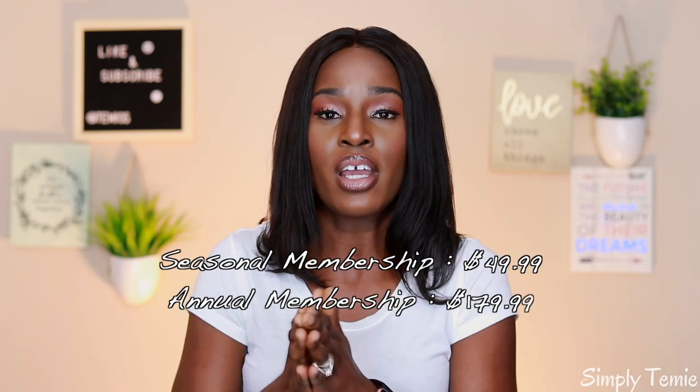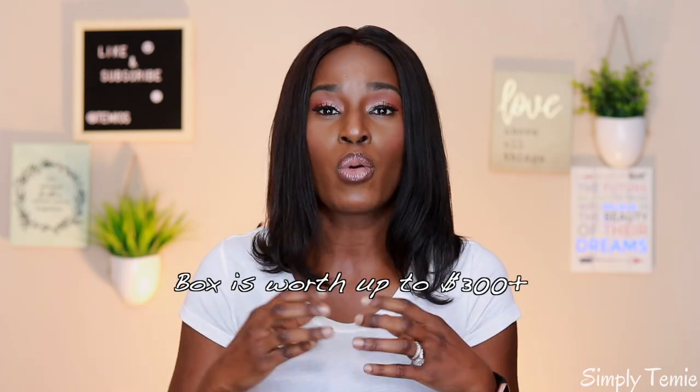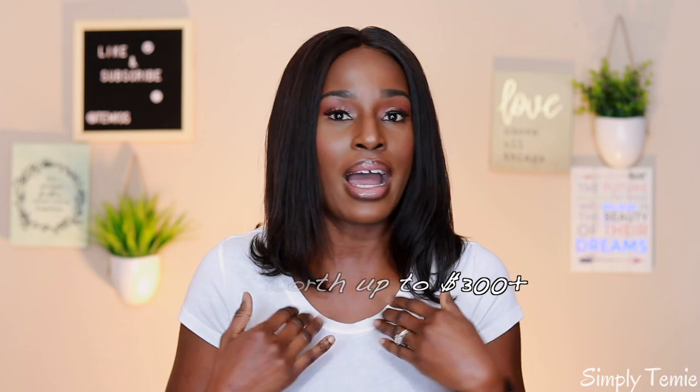Everything in the box would total to about two hundred to two hundred and fifty dollars, but you only pay $49.99 a month, or you could do a subscription where you pay just one time for a whole year of seasons — spring, summer, fall, and winter — for about two hundred and something dollars. I decided to do the annual one that way I can cancel at the end of the year.